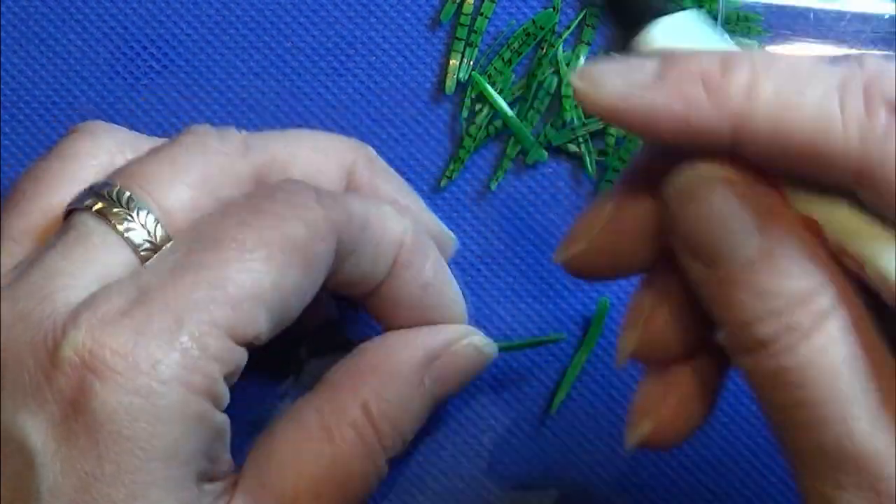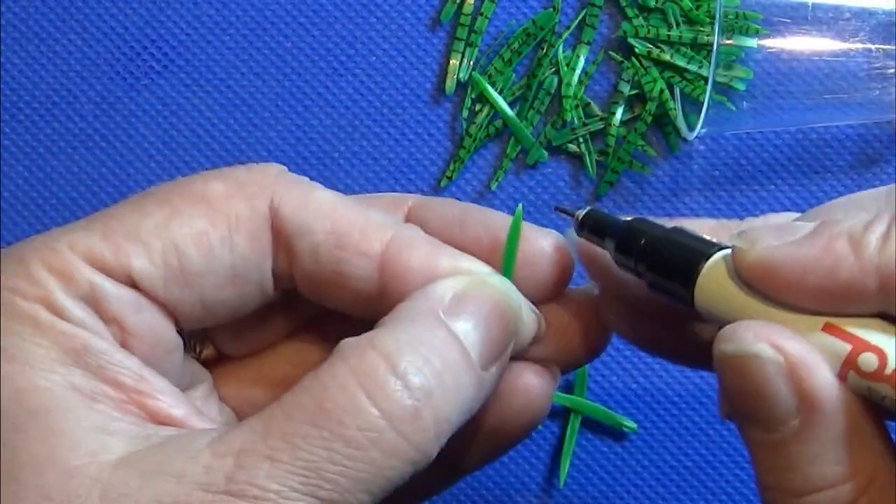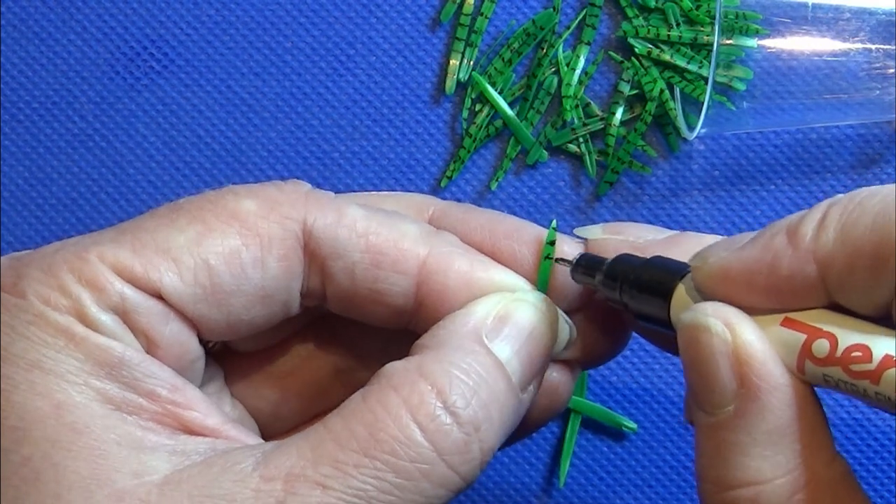I'm using a black marker to decorate these leaves a tiny bit, and I do this on all the leaves.